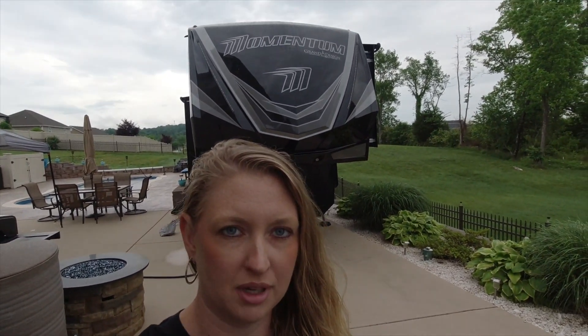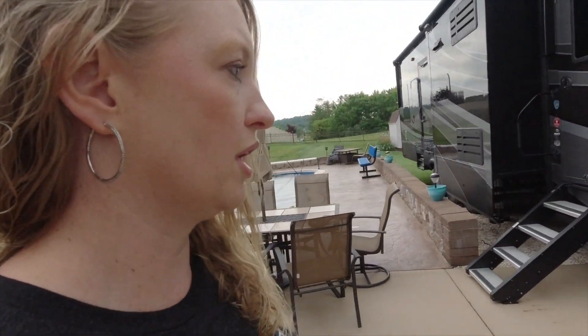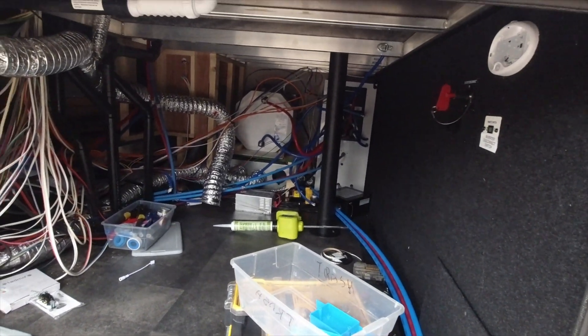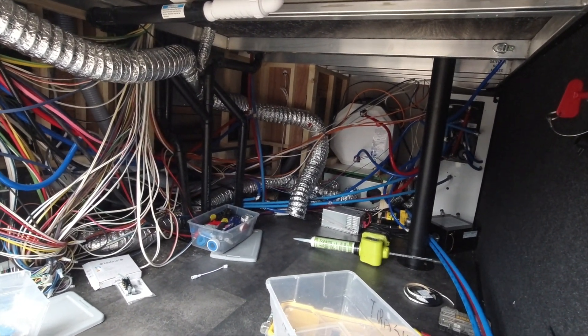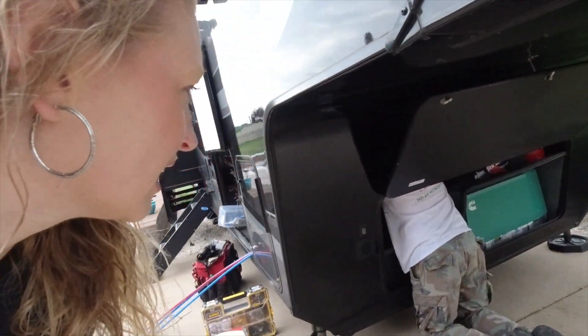This one is a monster. This week we are working on another Momentum — it's a 399TH and it's a little bit different from the ones we've worked on before. Yesterday we did some assessment on how we're going to do this one and we think it's going to be pretty wicked awesome. This is what it looks like before in the basement — there's not as much space behind the wall as there normally is, so they actually did a pretty good job using all the space.